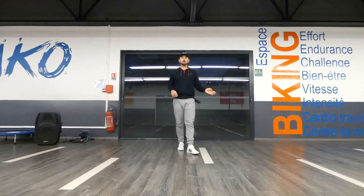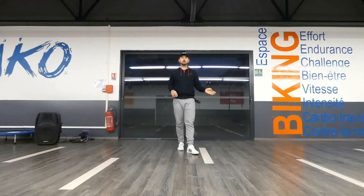Today we are going to have a symmetrical choreography — 16 counts on the left and 16 counts on the right. If you are ready, let's go.